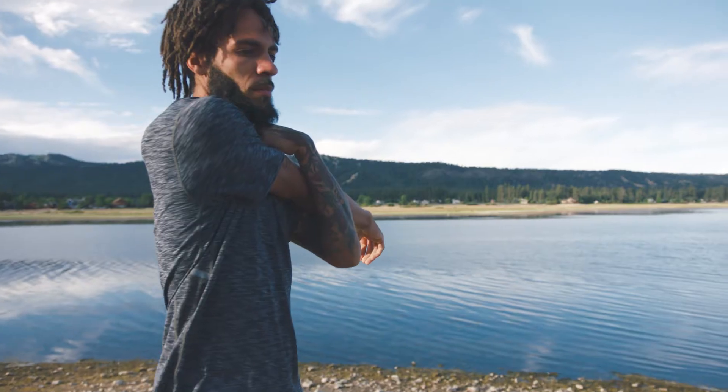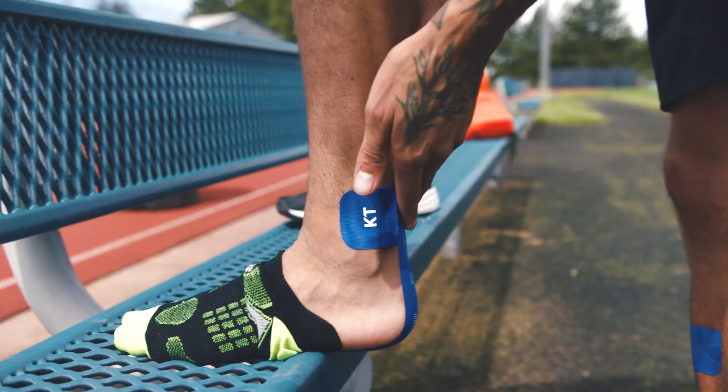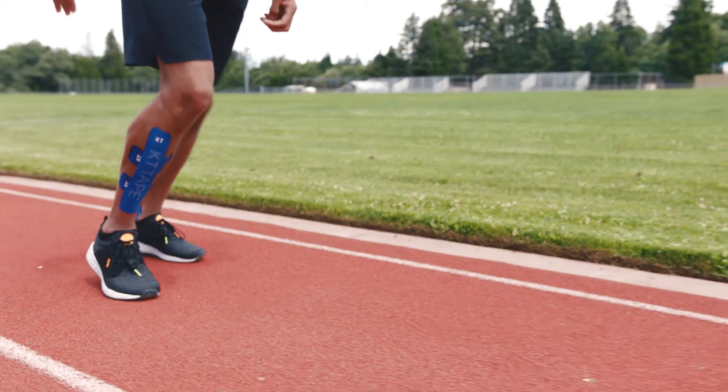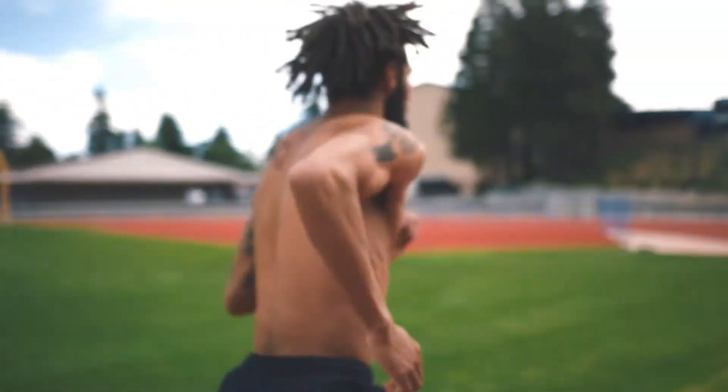Enough to where it puts a decent stretch on you. Stretching is really important — it's pretty much the number one thing to prevent you from getting injured. You're preparing yourself to do something that's going to put a lot of stress on your body, so you need to warm it up.